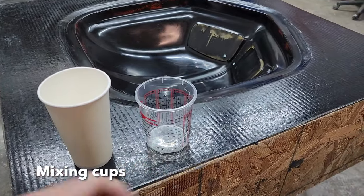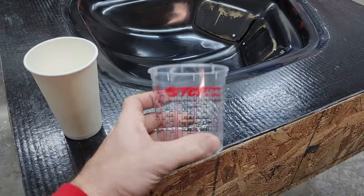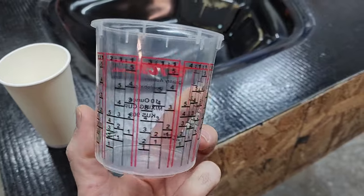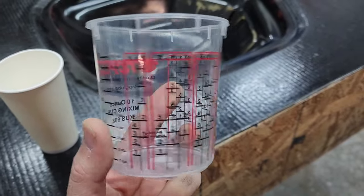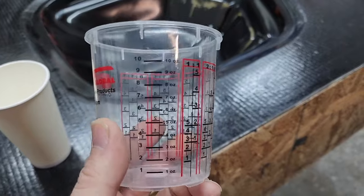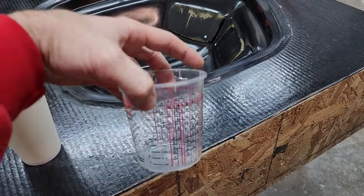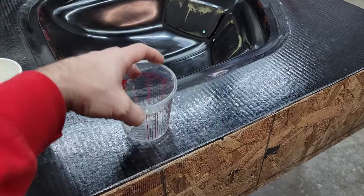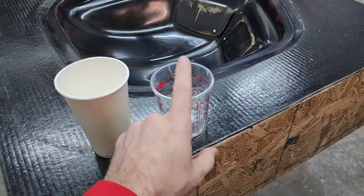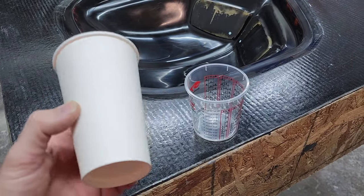The mold has been waxed, so next we're going to do a release agent and then the gel coat. I wanted to walk through our mixing cups — this is a standard graduated mixing cup with different ratios on it. One-to-one is 50/50, and it also has ounce measurements. These are about 50 cents apiece and sometimes you can't reuse them. We also have non-waxed paper cups — no measurements, but much cheaper at about 10 cents apiece.